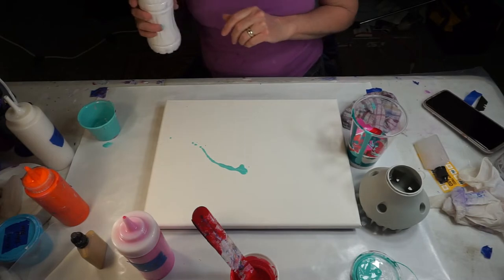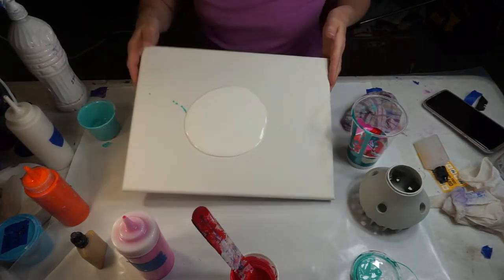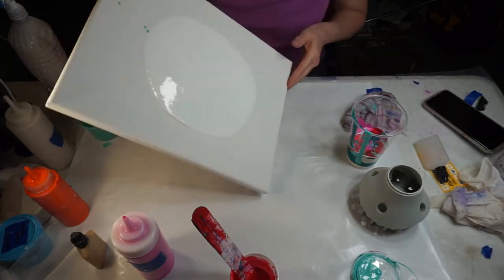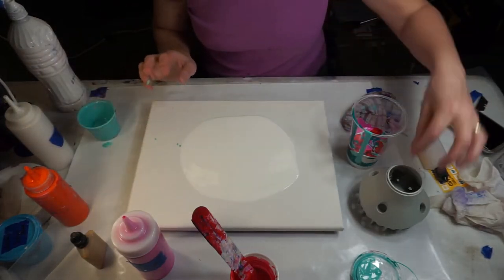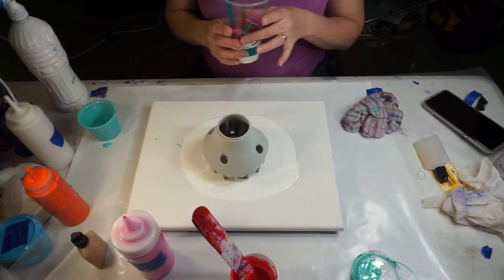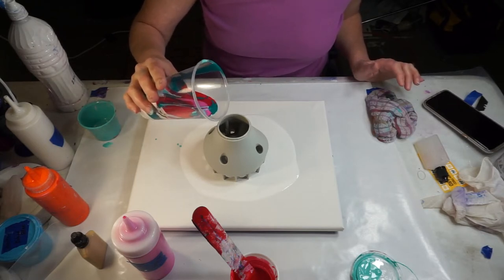I'm gonna use up what's left of this turquoise because there's only a touch left in my cup. Okay, that's mixed up. Let's start with a puddle of white on the canvas and spread it out a little bit. I have no clue what this is gonna turn out like — I'm kind of excited to see. And then there's my diffuser for the hairdryer. If I don't have enough in the cup I figure I can always add something that's pre-mixed, so here we go.